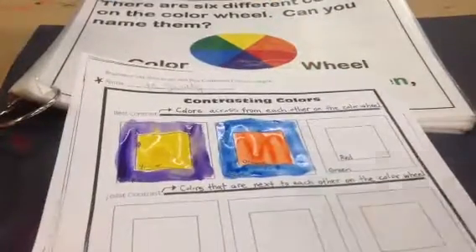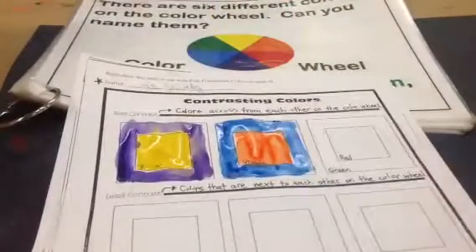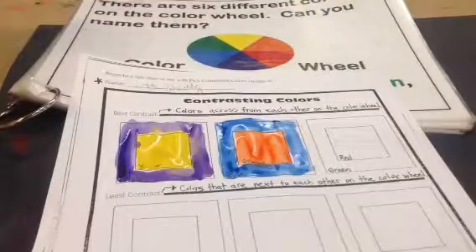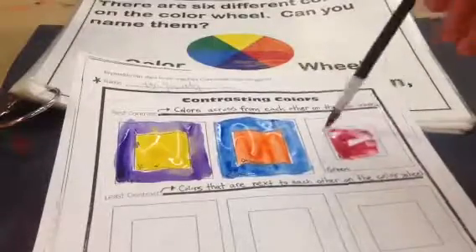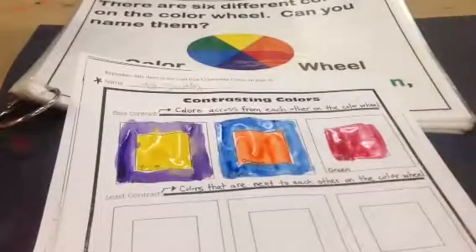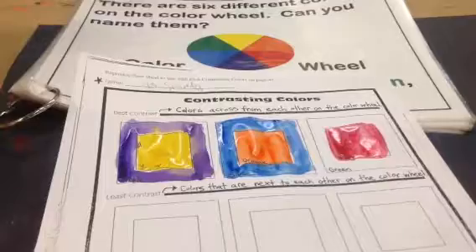The last contrasting color pair on the color wheel would be red and green — red across from green. Start with red in the middle, then green across.